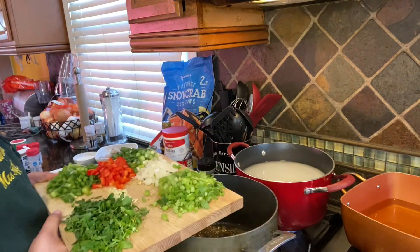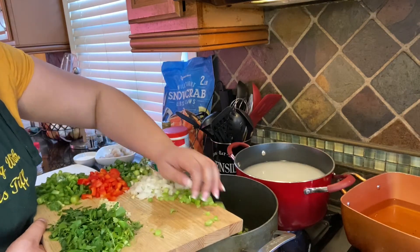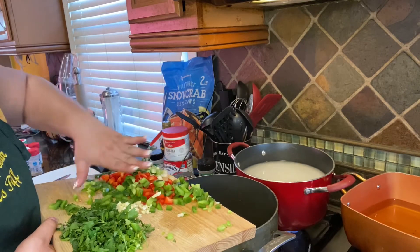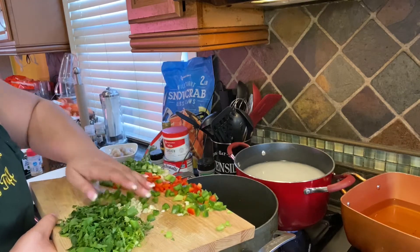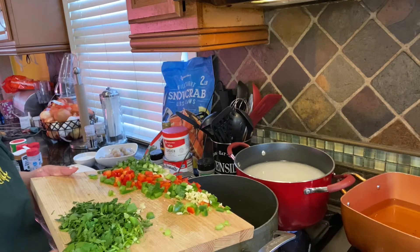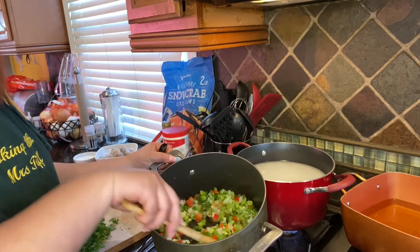To that same pan the sausages were cooked in, we're going to add our veggies: celery, onion, bell peppers, garlic, and just a little bit of green onions — we're going to save some of the green onions for later. Now we're going to sauté these veggies down. Look at that, look at all those colors!